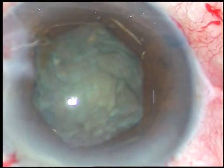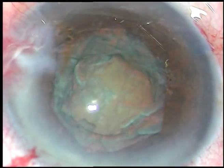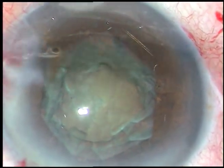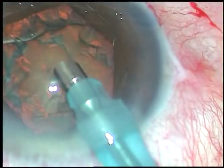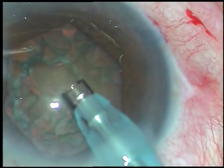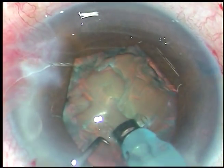The viscoelastic substance being used is 2% hydroxypropyl methylcellulose. Now is the time to enter into the eye with the tip of the FACO handpiece. The machine being used is Oertly Cataracts 3. This is a cataract with grade 3 nuclear sclerosis and I am planning a direct vertical chop. The tip of the FACO handpiece is buried into the substance of the nucleus.